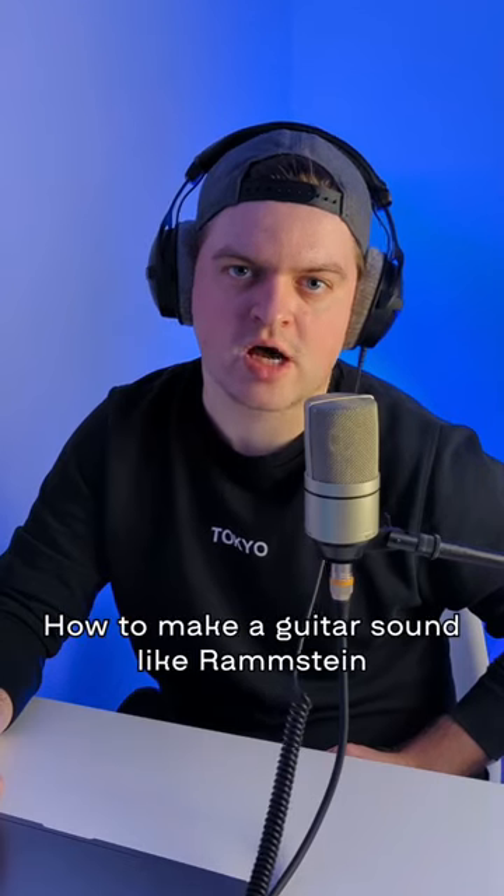How to make a guitar sound like Rammstein? Let me show you. There are 3 simple steps, and the last one is the most important.